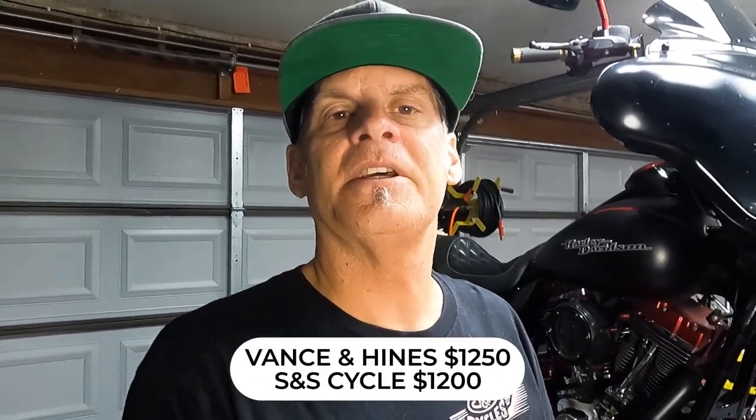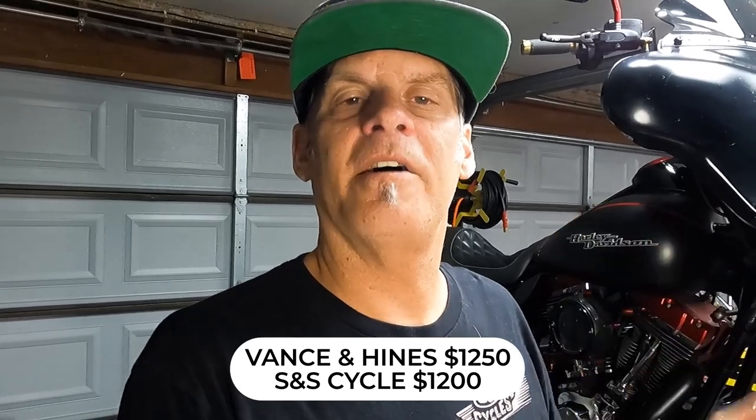The black finish on it seems really durable — it's not going to mar easily from your feet, your pants, or your wife's shoes. The overall length of the S&S is a couple inches longer than the Vance and Hines, which is not a problem, just something to be aware of. The Vance and Hines comes in at around $1,250 and the S&S is $1,200.